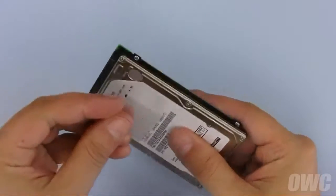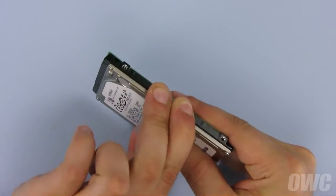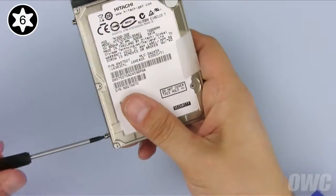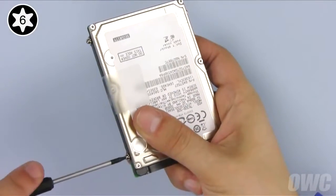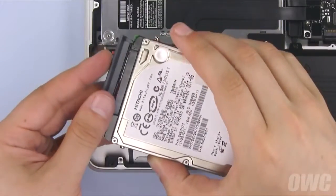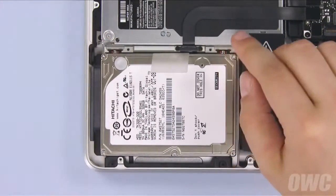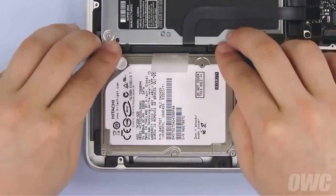Take the tab you removed from the old drive and attach it to the new one. There should be enough residual adhesive left to allow it to stick. Next, attach the four mounting screws to the drive. Then attach the SATA connector to the drive and slide the whole unit into place, making sure it sits flat. Finally, you can secure the drive in place by reattaching the retainer bar.